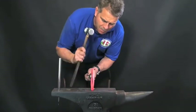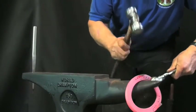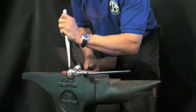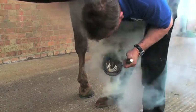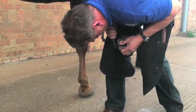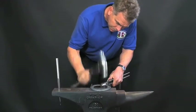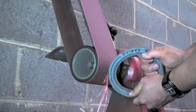Jim recommends taking a good even heat before making any alterations to the Egg Bar shoe. He sets the clips on and levels the shoe before taking it to the foot for fitting. Jim checks the fit of the shoe and eases in the clips to ensure a good clip fit. He then uses the round of his hammer to seat out the foot surface of the bar to eliminate any direct frog contact, and the shoe can be safed using a grinder as necessary.